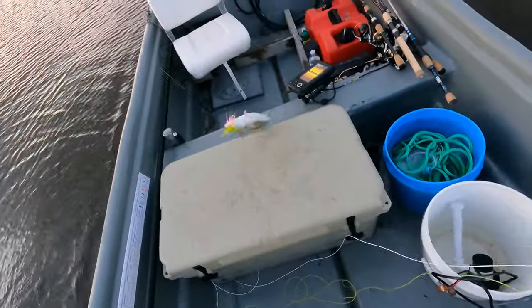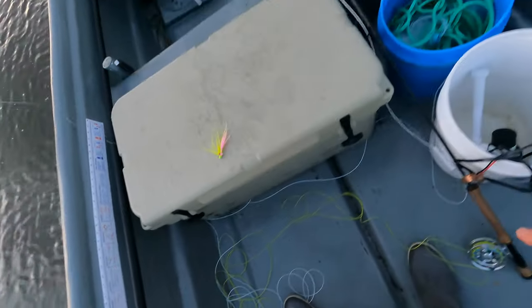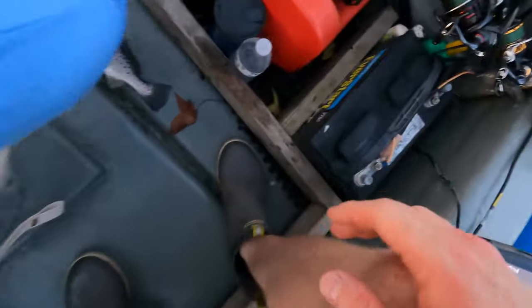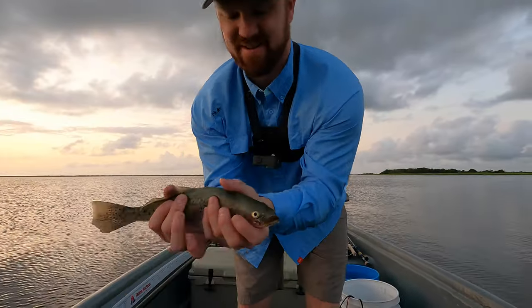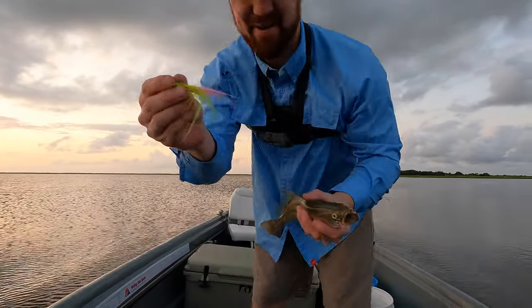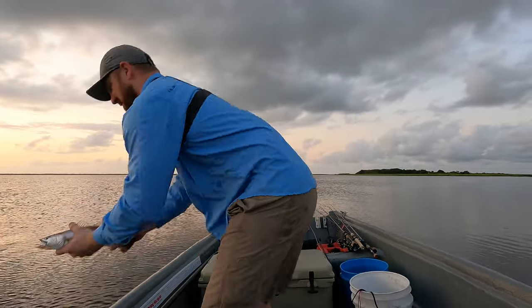My first speckled trout on my first fishing trip with my own flies. That is awesome. That's cool. My first speckled trout on my own fly. She's looking a little ragged right this second, but that's pretty cool. It's my first time fishing my own flies.